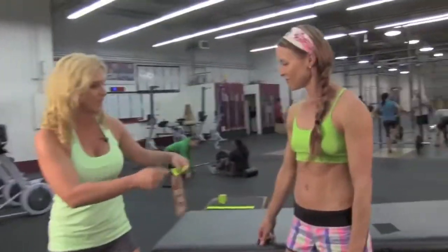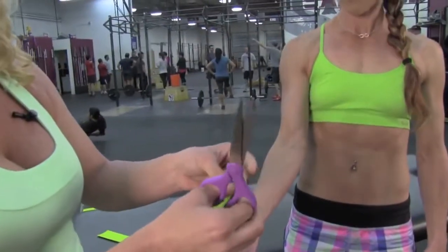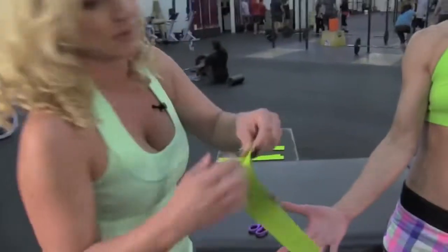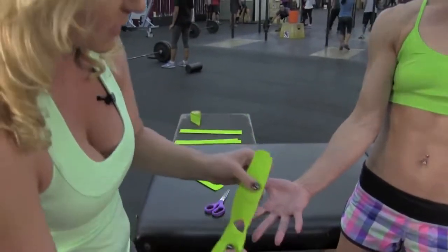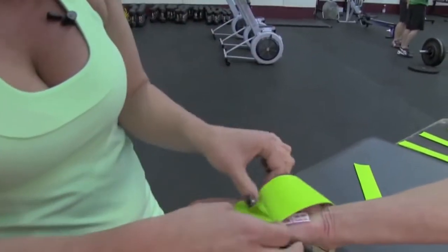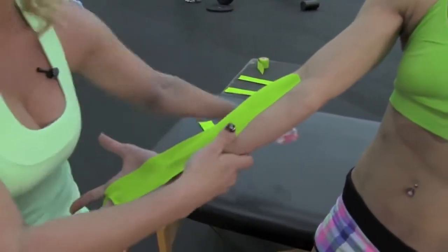First thing we're going to do is her hands. Shannon, go ahead and extend your hand for me. You're going to take the tape round the edges, fold the tape right about here, and cut a small sliver for the opening of her hand. Go ahead and tear the tape, pull the paper back. It's going to go right over the pad of her hand. She's going to open up her palm nice and wide. We're going to extend this up the forearm because she's going to have some forearm fatigue with those chest-to-bar pull-ups as well as the overhead squats.